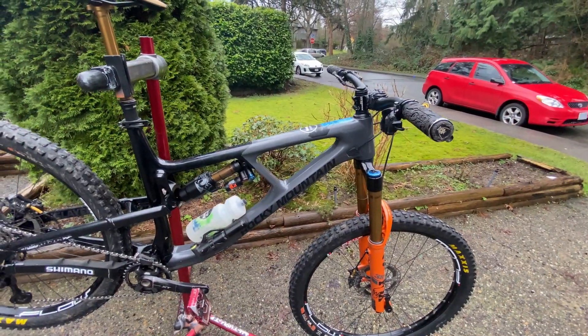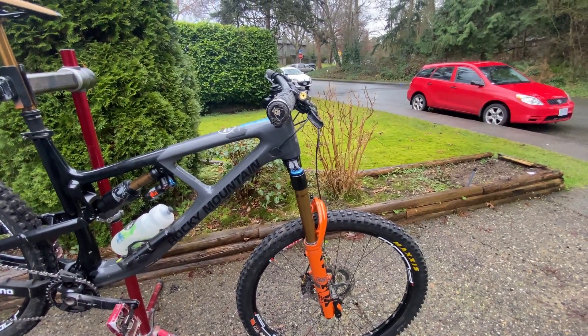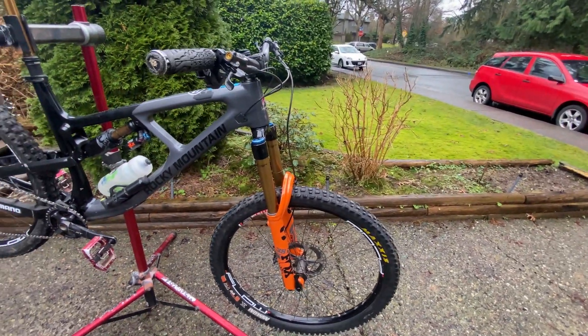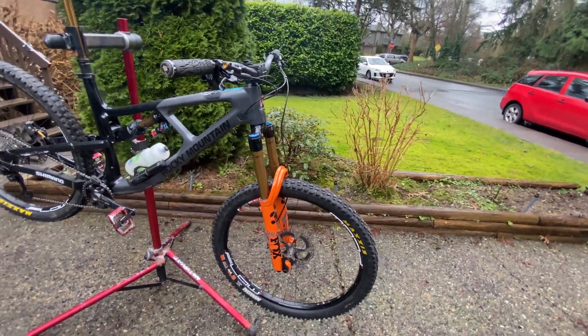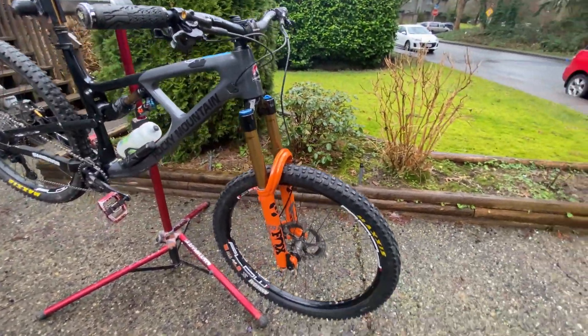The Fox stuff is awesome - you get great adjustability. I like the forks particularly because they're really nice and supportive. I like a higher front end in general. I found that RockShox is a bit divey for me, though I haven't ridden it for a while so they might've changed.